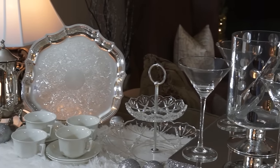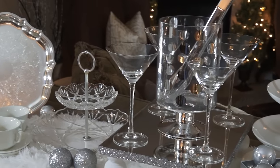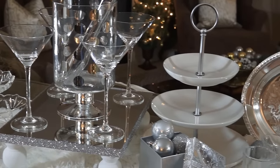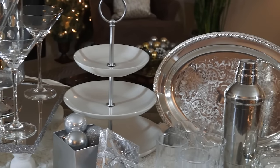This china is also a thrifted find — it's a Wedgwood pattern that I thrifted. This three-tiered stand is also thrifted as well.